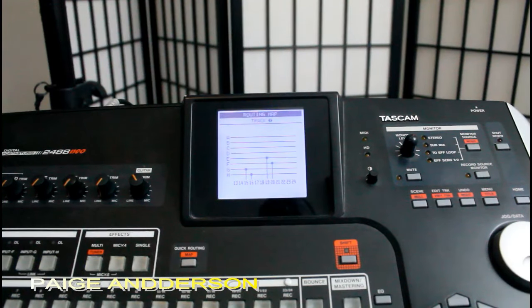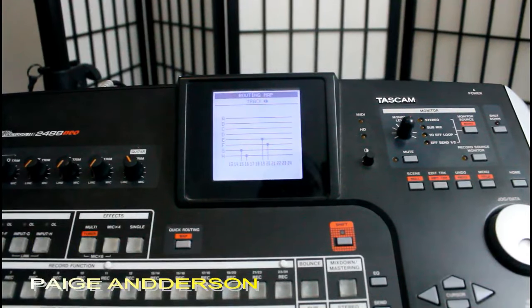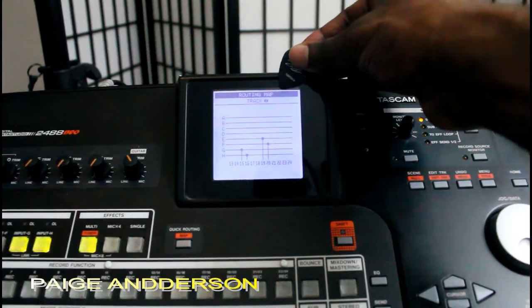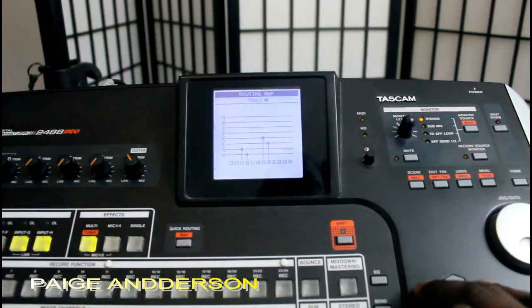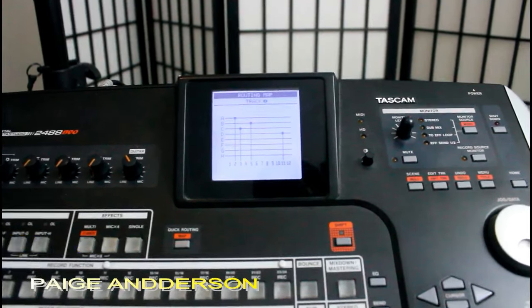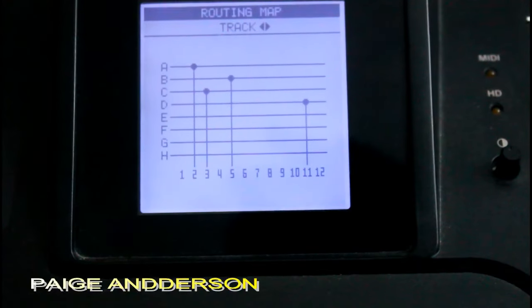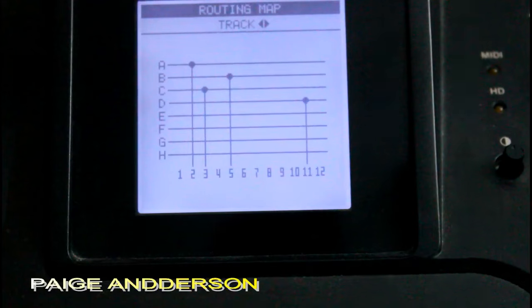It will tell you where you are in relationship to your recording function and your source functions. If you notice, I am able to use my cursor button to get me to the other 12 tracks. It will show me where I am with respect to the mapping.